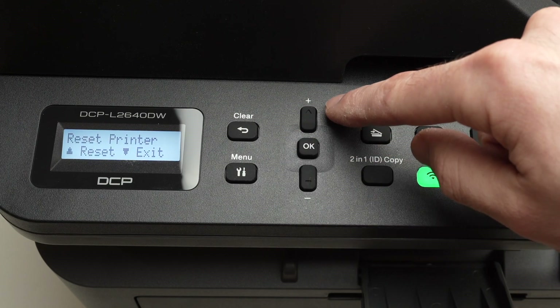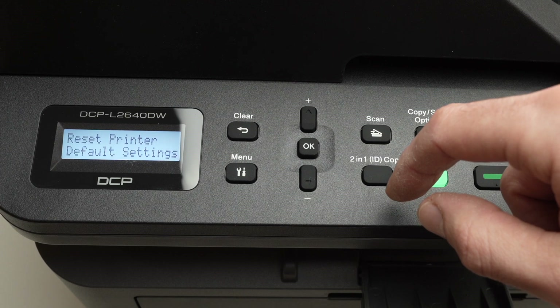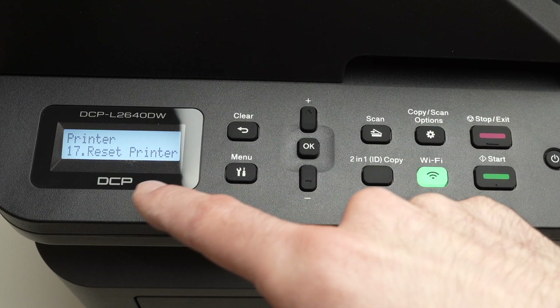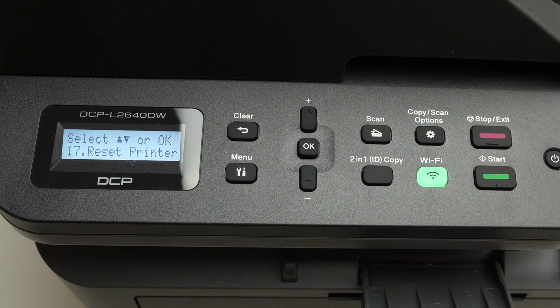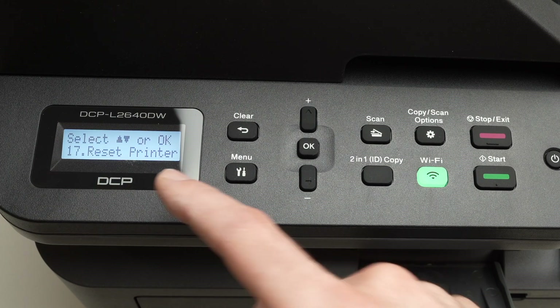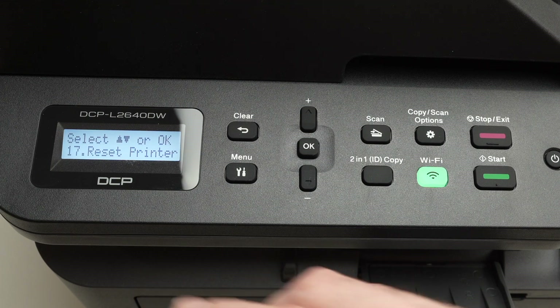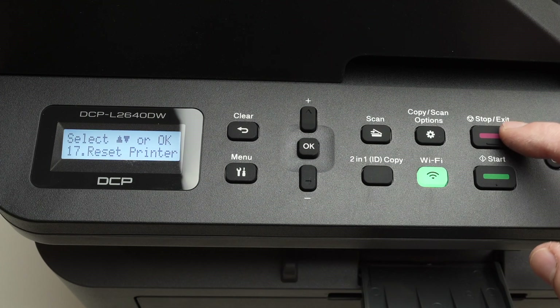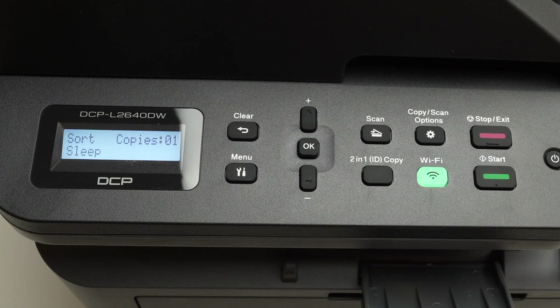Then press OK to confirm, and press the plus button. It will say Reset to Default Settings and it only takes a few seconds. At the end you'll have this menu and you'll be good to go. You'll be able to set it up once again with a new device. You can go back to the main menu by clicking the red button and it will go to the main screen.